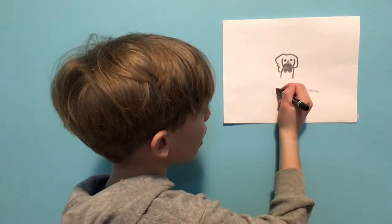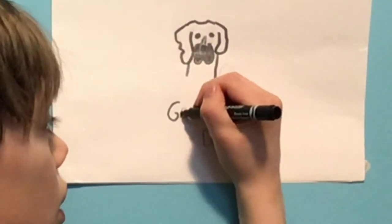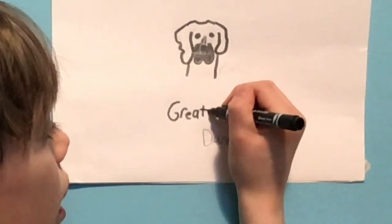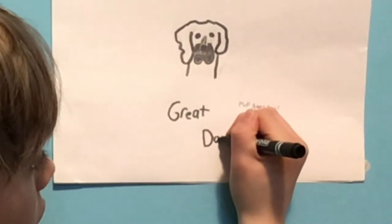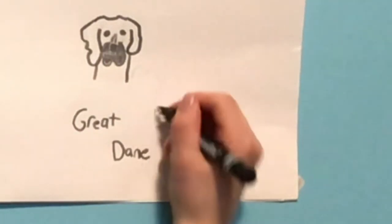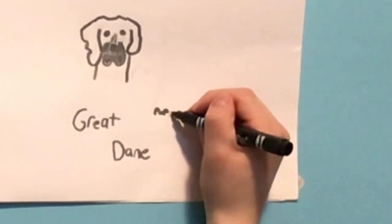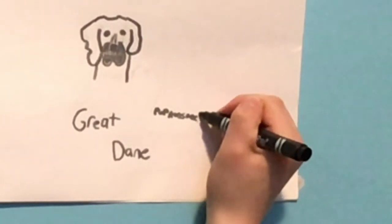There, and you're done your Great Dane. And if you want to, you can write Great Dane — spelled G-R-E-A-T, and then D-A-N-E. And then I wrote Pup Awesome right here. So if you want to write Pup Awesome, you can: P-U-P, space, A-W-E-S-O-M-E, exclamation mark.